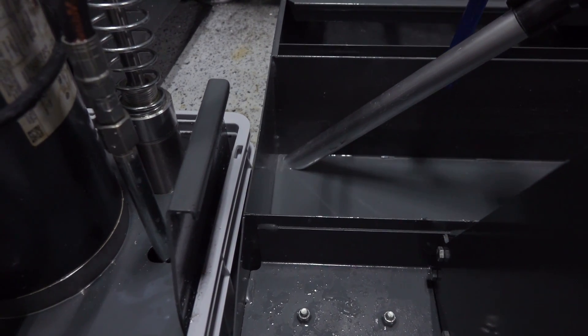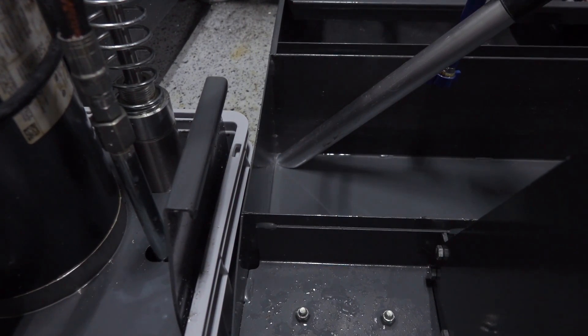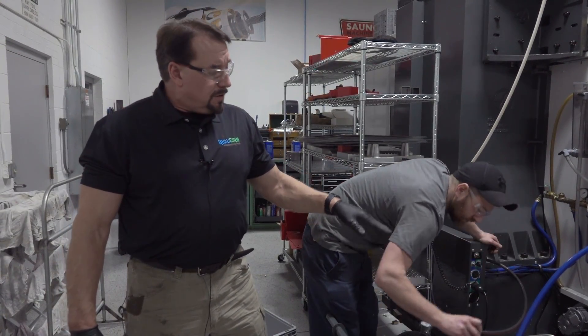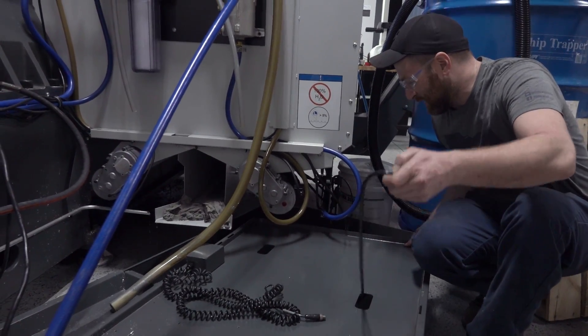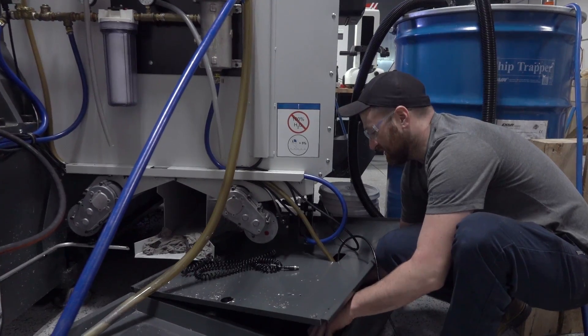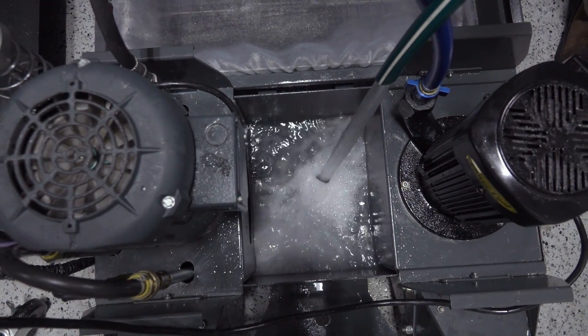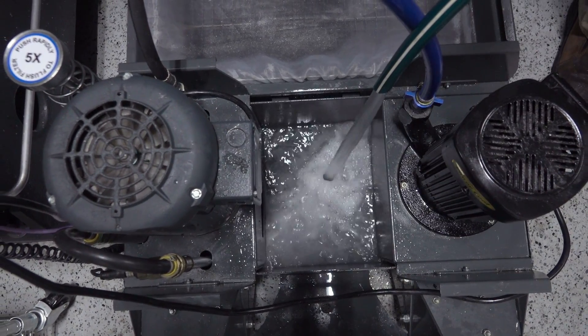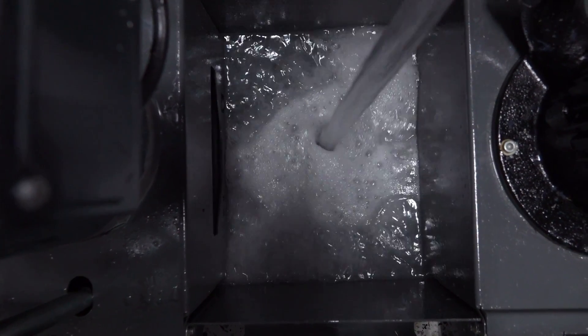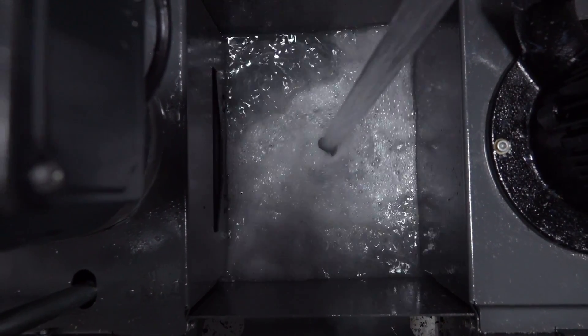Now we're going to put the pumps back in, plug those back in, hook up the oil skimmer, put the final front cover on it, and then start adding fresh water and then coolant and charge the system with 10% Q Cool 355D — a medical and aerospace fluid, high lubricity, neutral pH, safe for all metals.